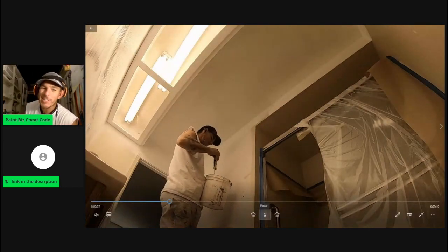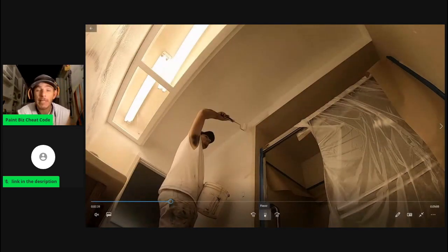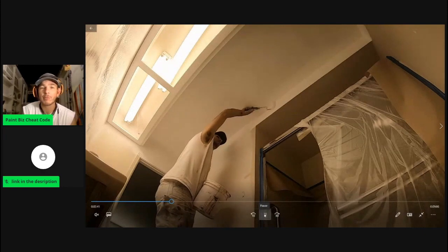Welcome back. My name is Tim O and this is Tim O Paints, and today we're going to talk about the biggest mistake people make when painting their bathrooms.